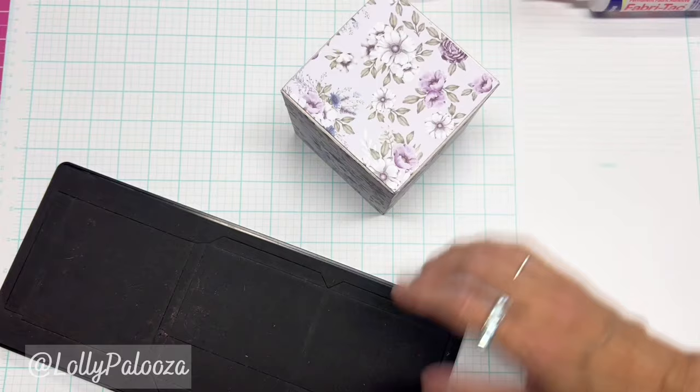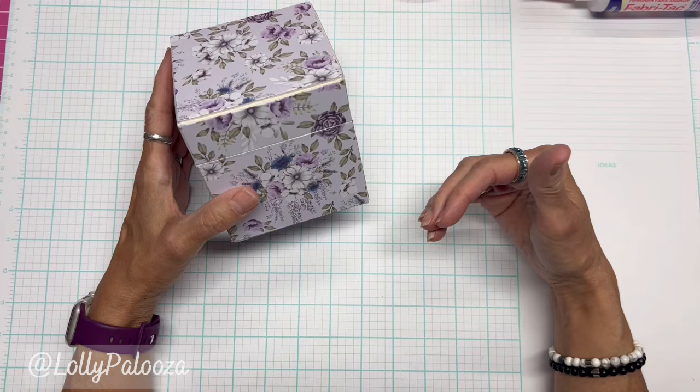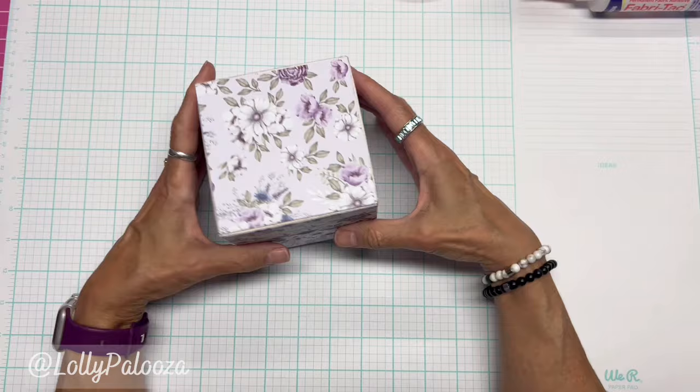Since Eileen has a great tutorial on how to assemble the box, I'm going to defer to her. I'll leave you the link underneath this video — click to expand the information below the title of my video and I will give you the link to how to actually assemble the box. I did use the matte board from Sizzix.